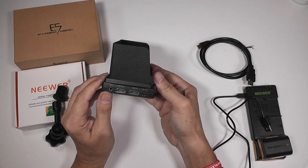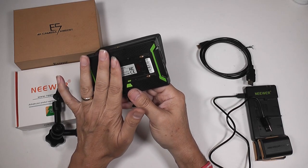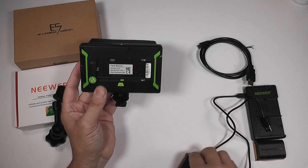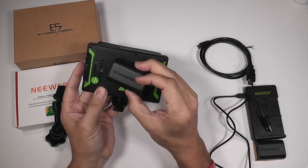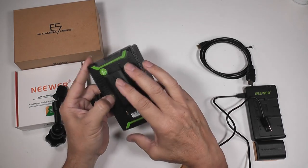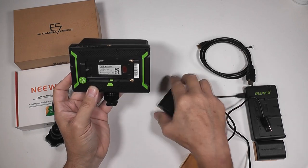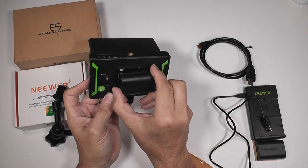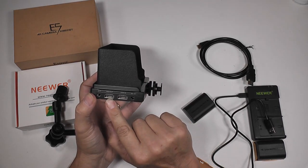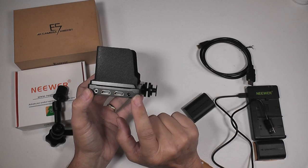Connections: you've got earphone out. It's also got a built-in speaker so when you play back you can actually hear your recording audio. There are two possible battery types on the back — the LP-E6 battery goes on this side and just pushes in. There's a push-to-release button to get your battery out. On the other side it's the F970, so if you had an F970 battery it will go on and push to the right. There's HDMI out, HDMI in, and your DC 12-volt input.